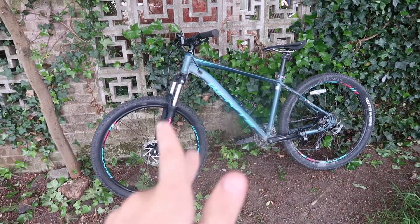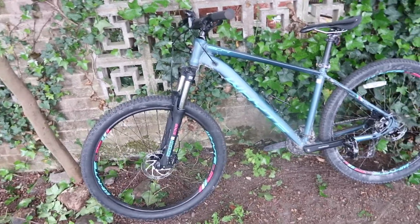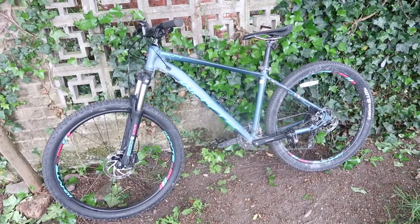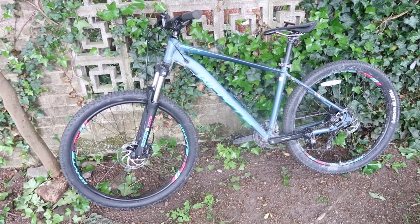In today's video we're going to be going on my white 604 to our local bike tracks and we're going to be doing some jumps. Hope you guys enjoy it, and let's switch to the GoPro footage.